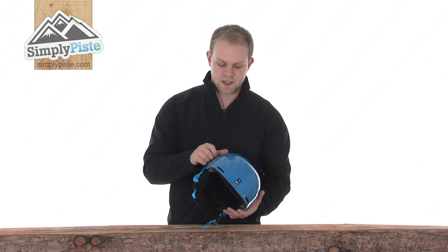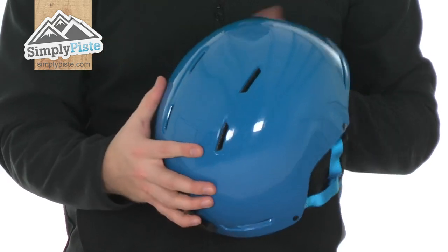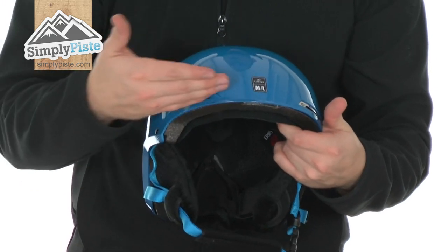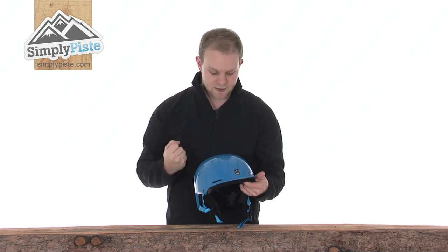First, it has a nice hard outer shell, so you know your child is going to be very well protected when they've got this on. There are eight ventilation ports at the top, front, and back. The ones at the front are a nice added feature, because as you're going down the slopes, air cuts in through there and circulates around the helmet, keeping the child nice and cool.